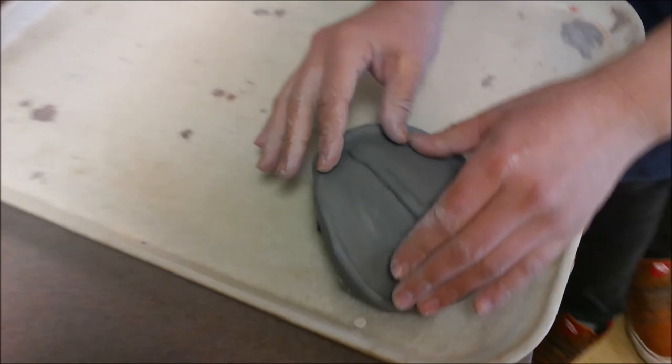Once your clock is done, you may wash your hands, take off your apron, and clean up.